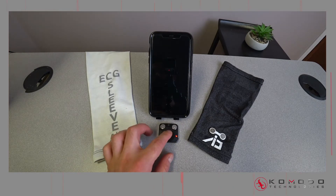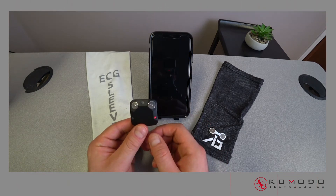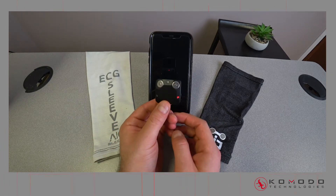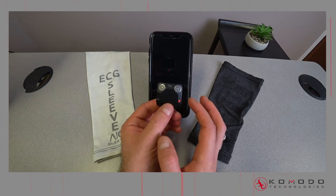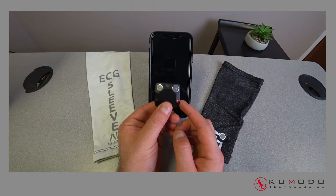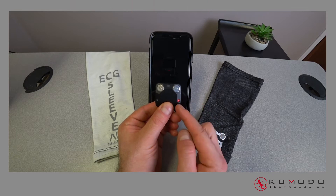We just took the device off the charger and we're gonna go over some of the buttons and functionalities. Looking at it, you'll see two buttons on each side. The button on the right is a reset button. The device is always on — there's no off button, you just need to charge it when you're not using it. Once you take it off the charger, hit reset. This is also a good way of troubleshooting if the ECG or BPM isn't working properly.